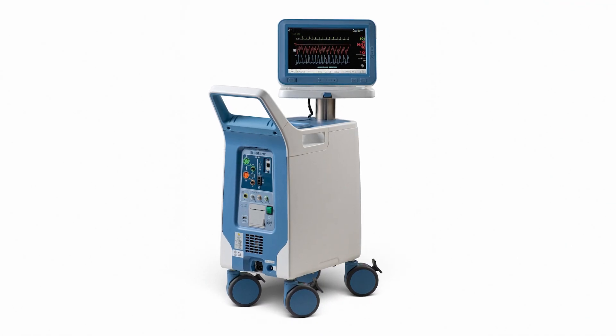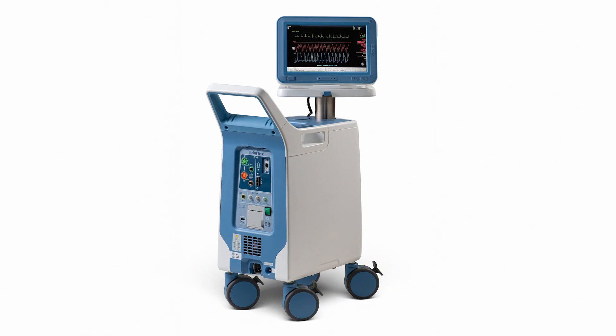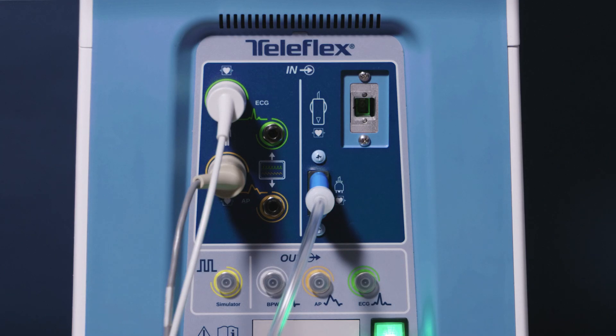The AC3 Optimus Intra Aortic Balloon Pump, or IABP, provides several connection options for patients, monitors, and sensors.